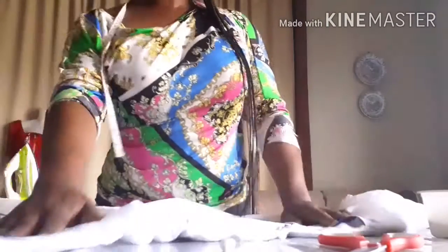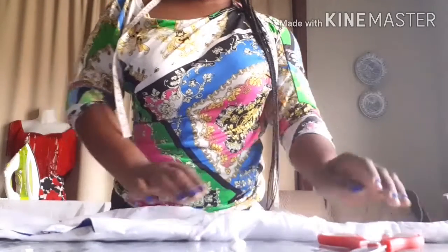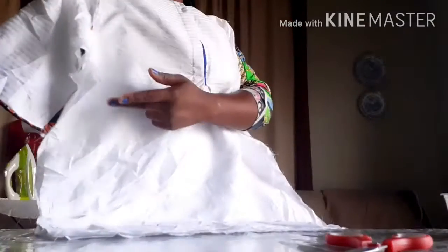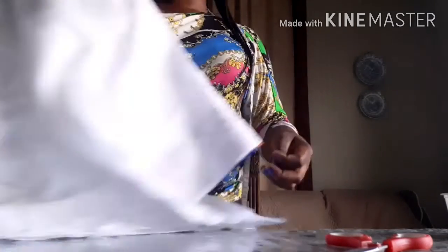I'm just going to take the measurement. After taking the measurement I'll take it to my machine and sew it. I've already taken the measurement — there's a line between the two sides, and I'm going to sew it from that line that I just marked.